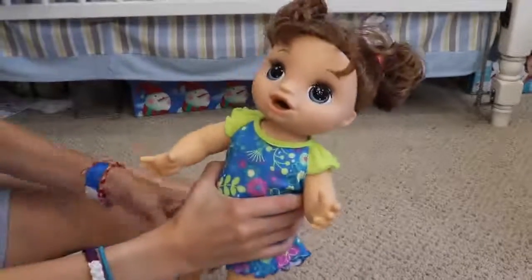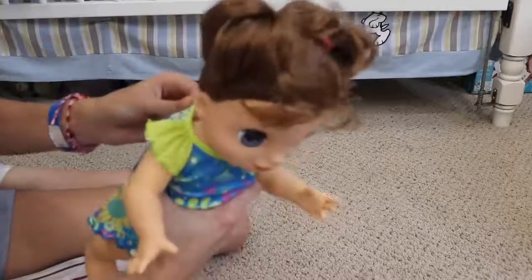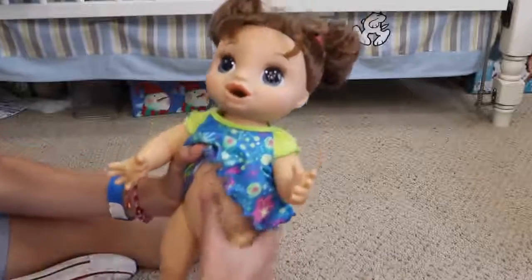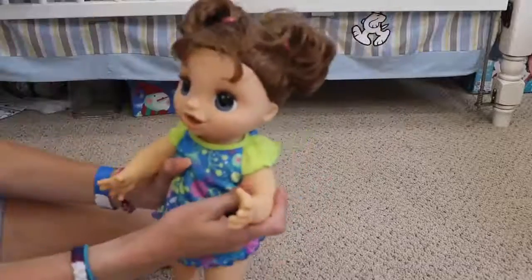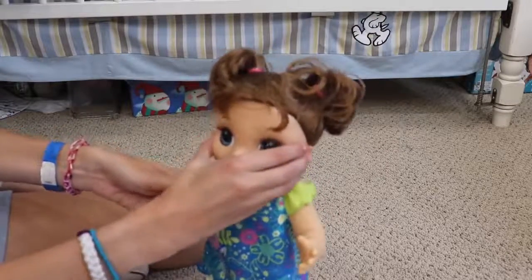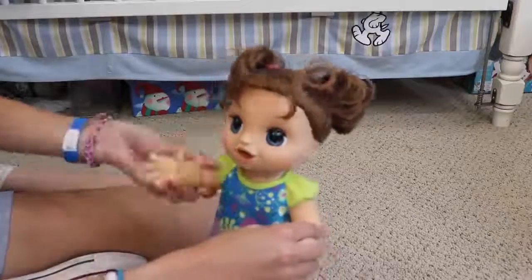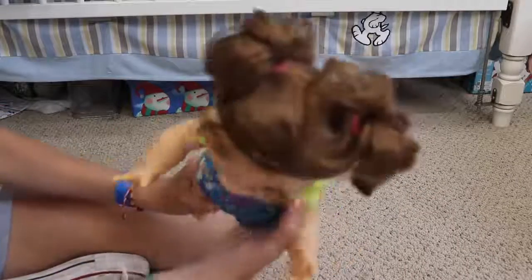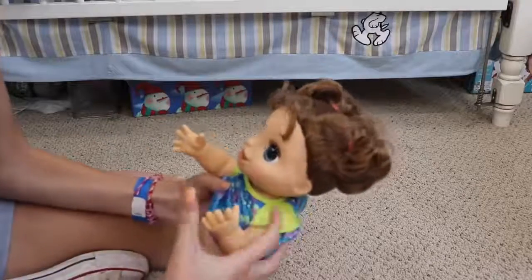She already had batteries in her, so we got her working. I'm going to turn her to mommy. She says hi mama — she has a button on her stomach. Her head doesn't turn but it can go up and down like a bobble head. Her arms can go up and down but they don't come out to the sides. And like I showed you, her legs go up and back.